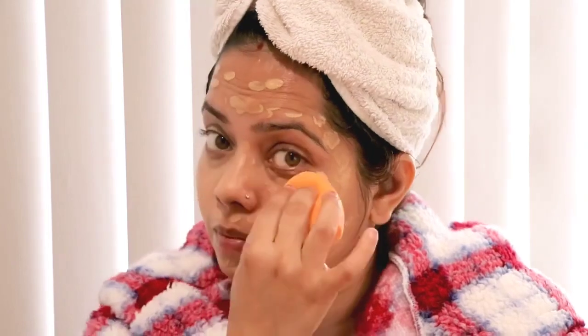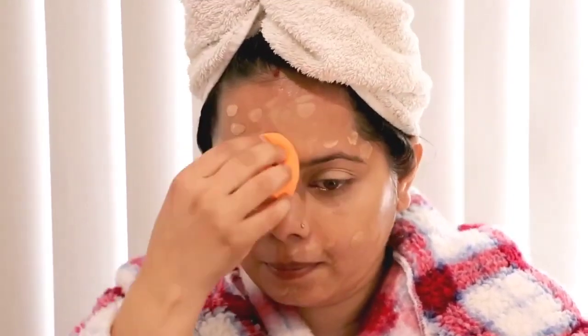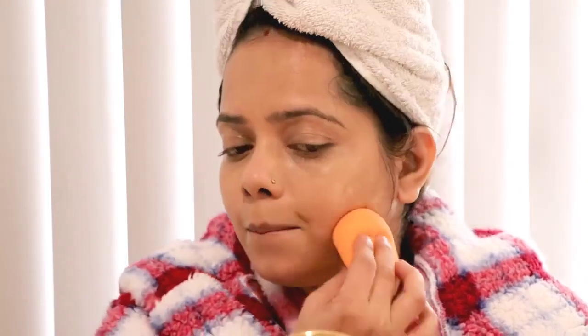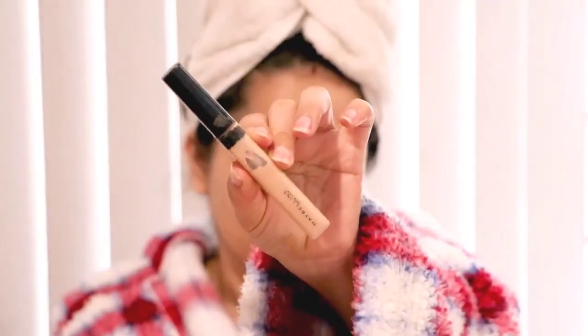This beauty blender is from PAC and I'm blending my foundation properly — blending is very important. Once you blend your foundation, leave it for 5 to 10 minutes and let it dry on your skin so it doesn't make your skin look cakey.